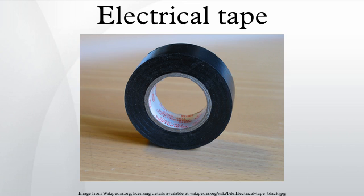Electrical tape is a type of pressure-sensitive tape used to insulate electrical wires and other materials that conduct electricity. It can be made of many plastics, but vinyl is most popular, as it stretches well and gives an effective and long-lasting insulation. Electrical tape for Class H insulation is made of fiberglass cloth.